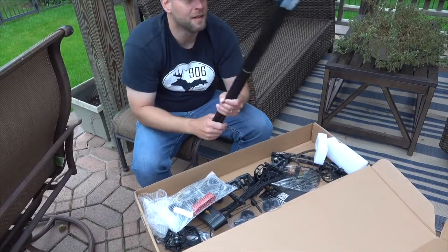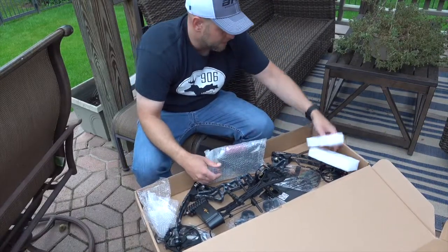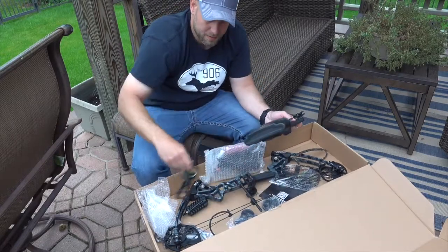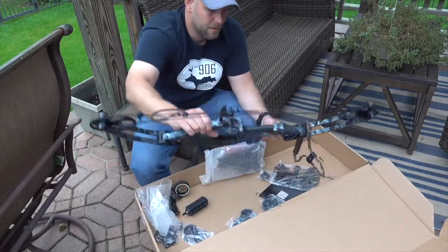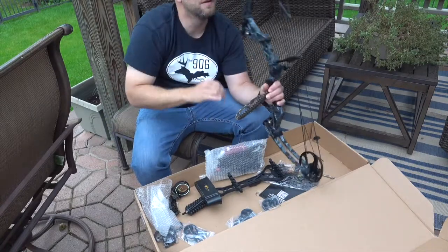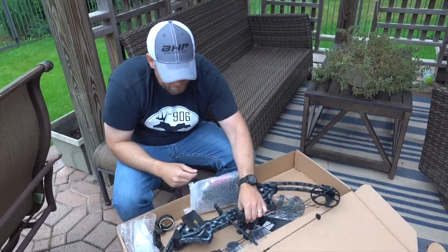We got a lot of questions about these bows that have been on Amazon. It's a Chinese company, there are a lot of reviews on there, a lot of people bought these. So we've got a lot of questions asking, are these safe? Do they work? What do you think? So we had a couple sent to us just to test and see how they work.